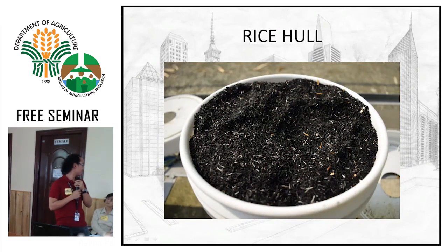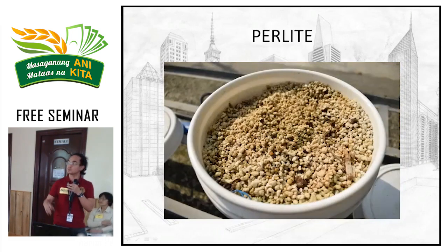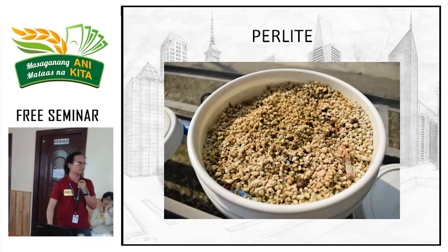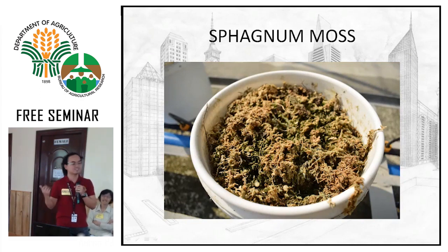Perlite is volcanic in origin — like obsidian, which darkens due to longer air exposure, while perlite is light-colored because it cools faster. It comes from volcanic activity — from Mt. Pinatubo and Mt. Makiling, for example. Then there's sphagnum moss — a specific type of moss, not just any moss. You may remember it from terrariums in elementary and high school. It's imported but available locally too. These are the available media materials.